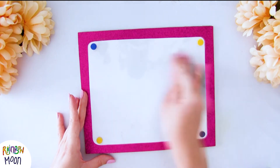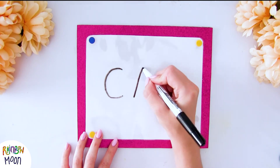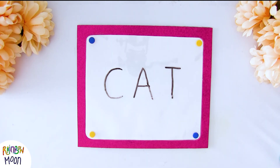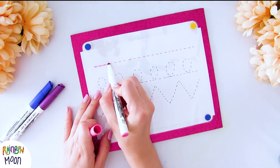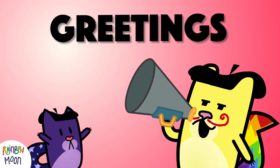What did you think of today's activity? What would you use it for? If you're a teacher, it's great to prepare five or six of these and use them in small groups in class — success guaranteed! And as always, it's time for the round of greetings.